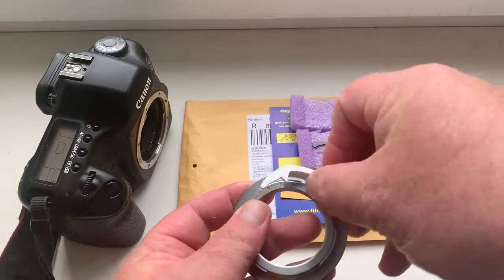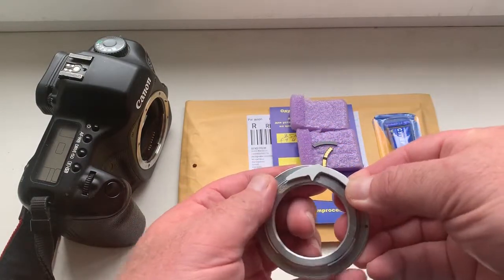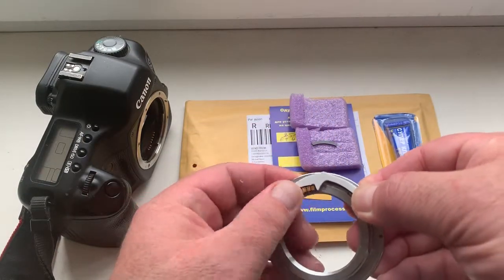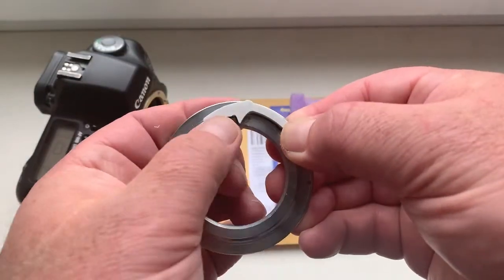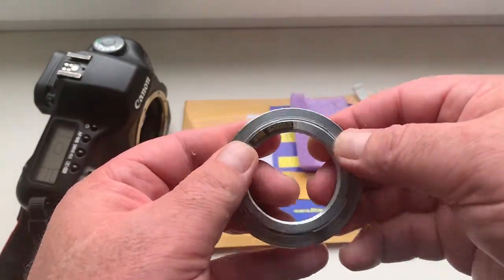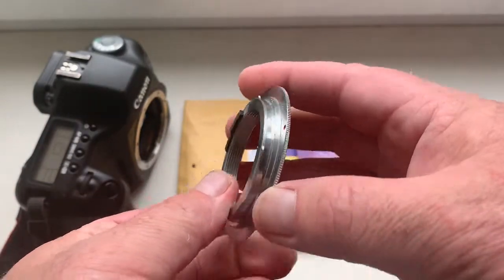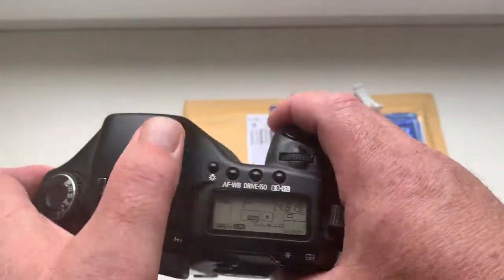Look, install caliber. Install chip on double-sided adhesive tape. Then check on the camera your bayonet mount. Look.